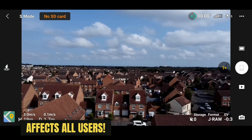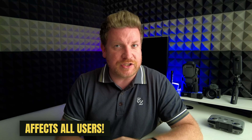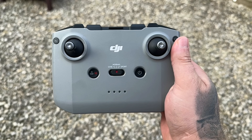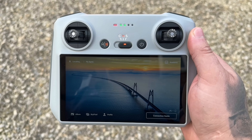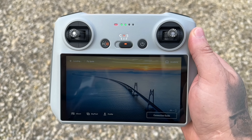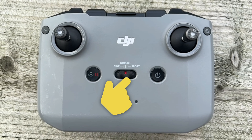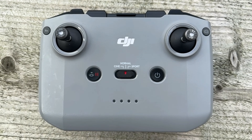This affects any drone using the DJI Fly app. This test is going to be conducted using the DJI Mini 2, and it doesn't matter whether you are using the DJI RC M1 controller or the DJI RC or RC2 with the built-in screen. Our main focus here is going to be on the speed toggle slider on the controller. As you may know, you can toggle between C mode, N mode, or S mode.